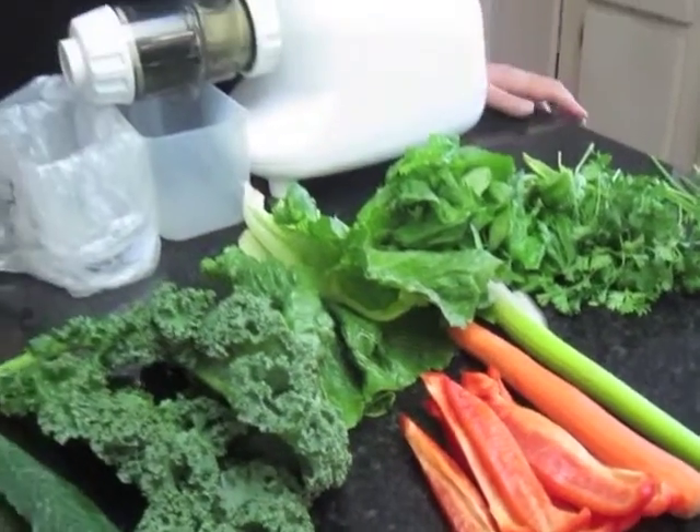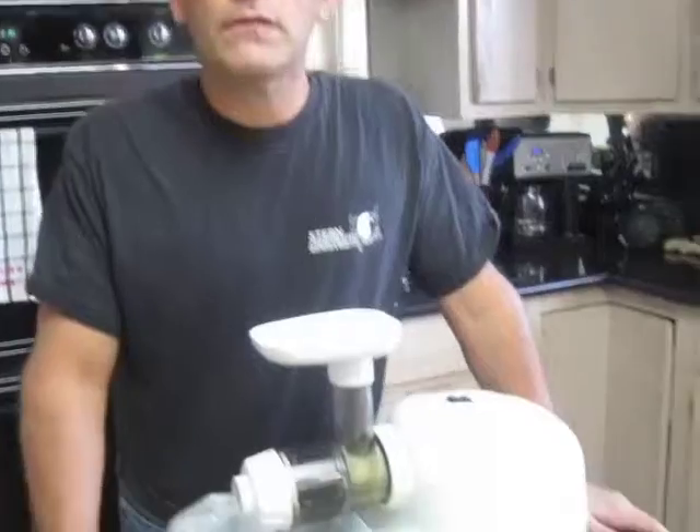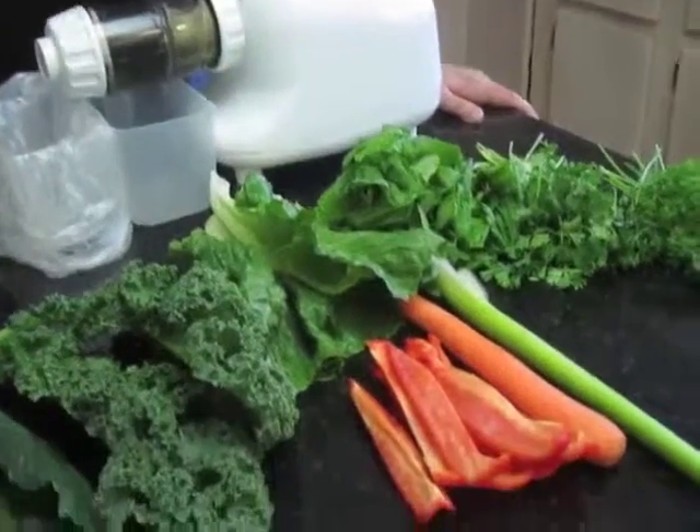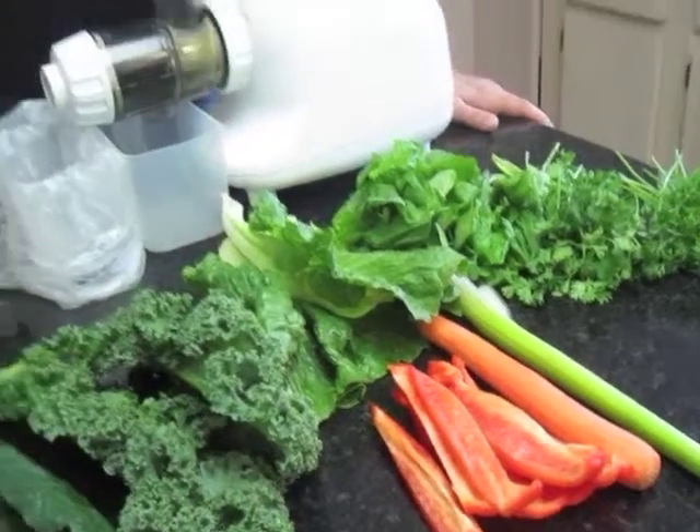I've selected what I have every morning based on the nutrients that I want to get. Green leafy vegetables are vital, so getting them into your day's diet is very, very important. But it's really hard to do, and juicing is a great way to do it. The colored vegetables add not only flavor and sweetness, but they add extra antioxidants as well. So let's get started on juicing.